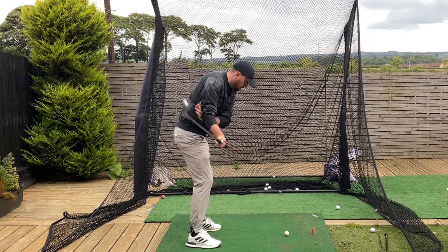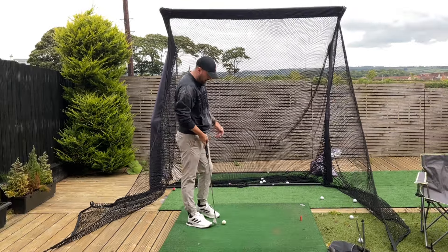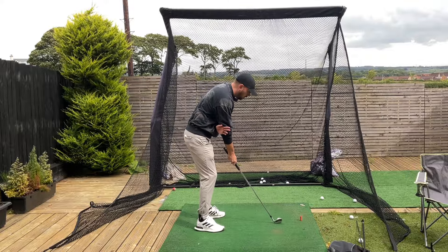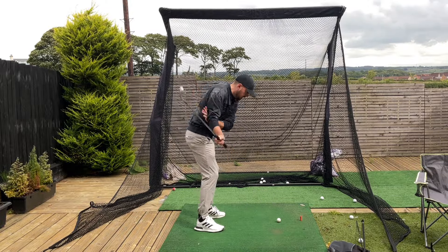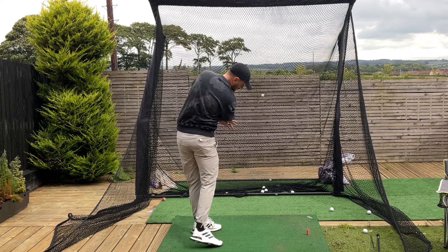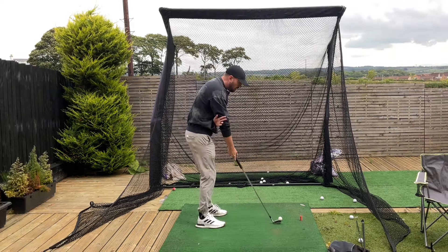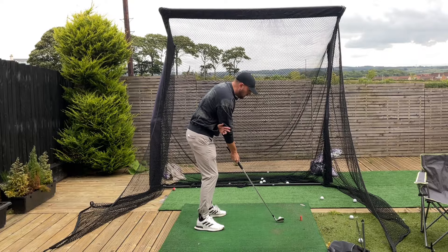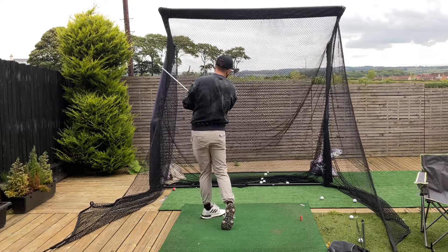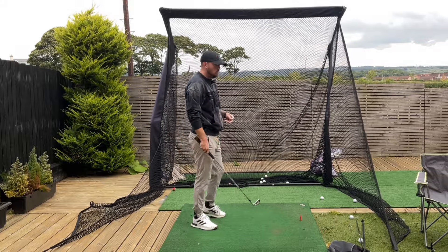Don't worry about how you're hitting the ball — you're doing this with one arm so that doesn't matter. You just want to get the feeling. What you're going to notice is your body is going to start to move more and rotate to generate a little bit of power. To get a strike on it and a little bit of power, you're going to have to move your body, which is why keeping that trail arm in front of you is such a good thing.